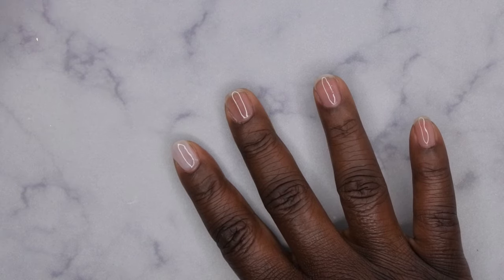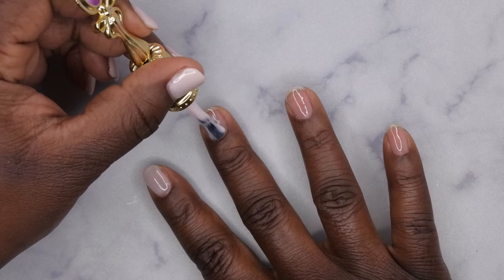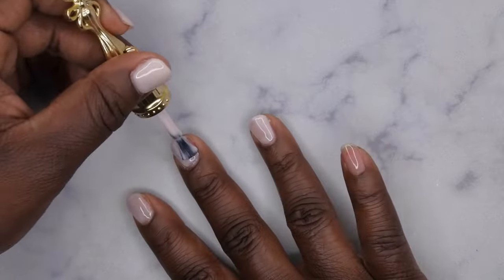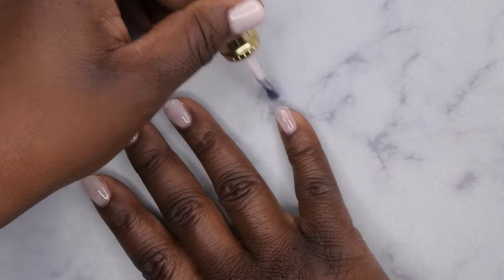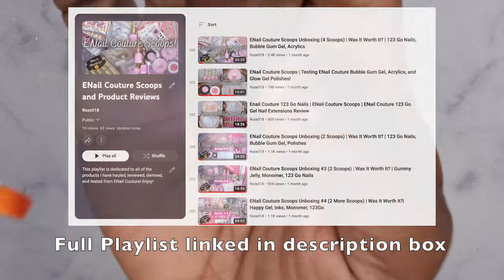Then he came out with the color scoop, then two super scoops, and one more single scoop — I'm all scooped out at this point. I haven't even gotten all of my scoop videos uploaded yet because I got so many. But I've been absolutely loving his products — he makes really great stuff. I'll leave the playlist in the description box below.